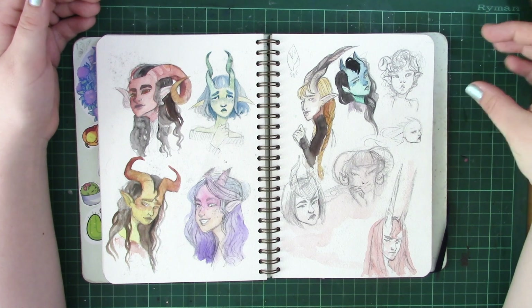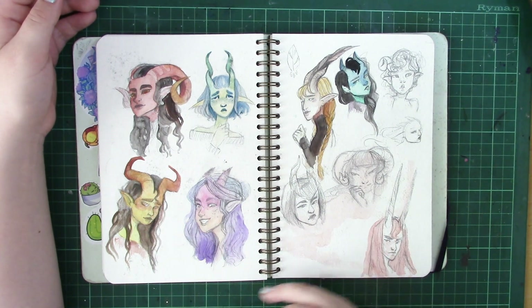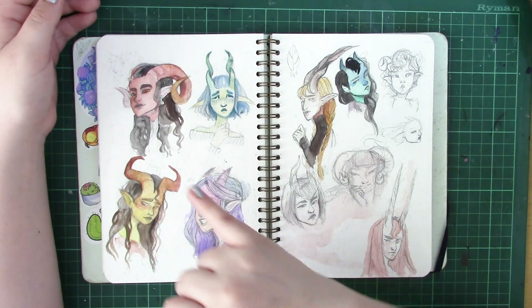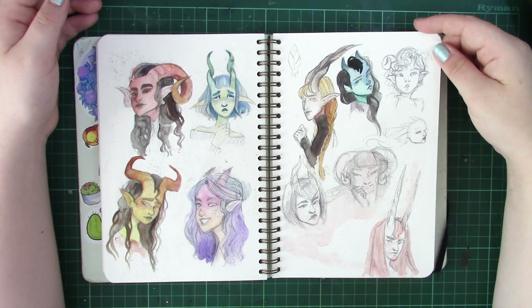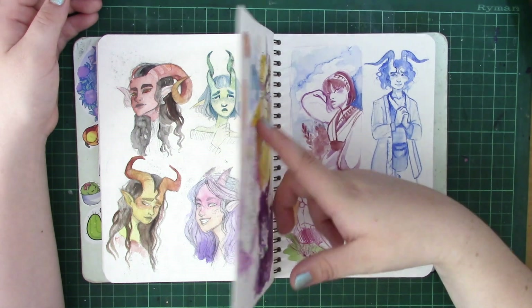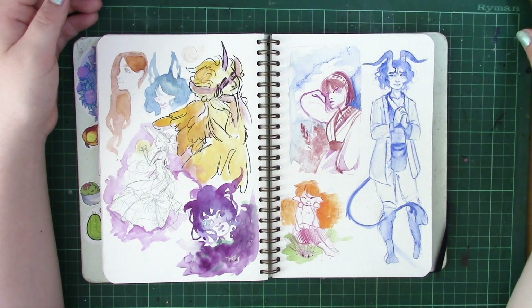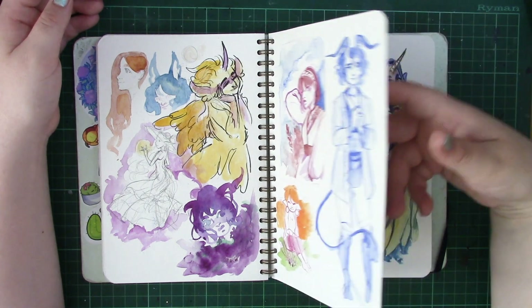For example, here I was trying out different tiefling horns as I was designing a new D&D character. I was thinking of different ways to present the horns and how I could make them reflect the character's personality and vice versa. There are some very rough concepts in here and some very clean concepts — I just wanted to explore different ways of trying different things.